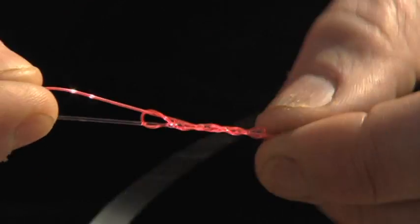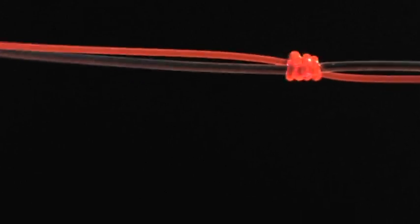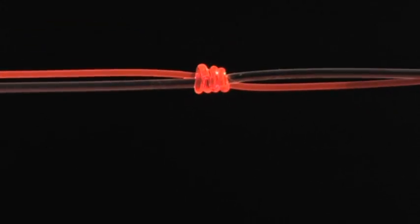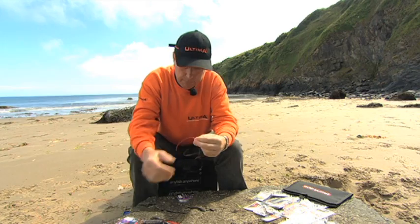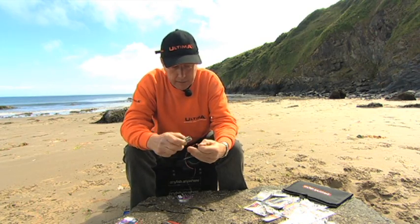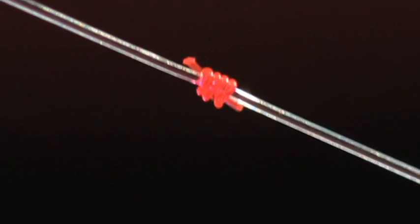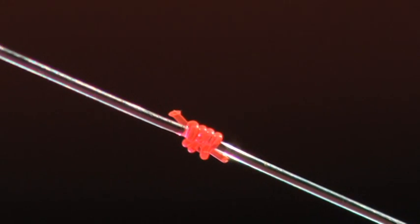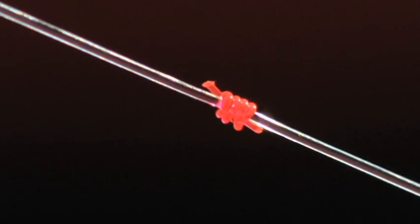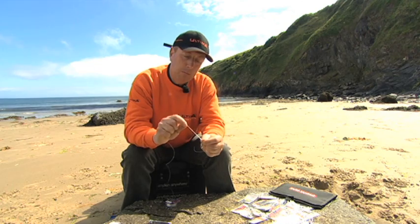Take the longer tag end, lay it back on top, then tuck it back through four times. Gently pull the knot — this knot must be moistened. Get the two tag ends and pull tight. Trim both ends leaving just a slight little tag, and there you have your completed stop knot. This knot doesn't damage the line it's tied on and can be easily slid up and down. It's a very useful knot, especially on hook lengths, to stop baits being pushed up the line when casting out.